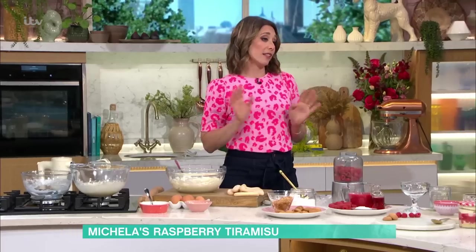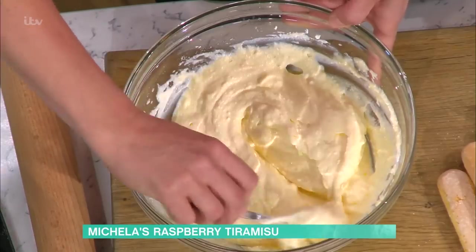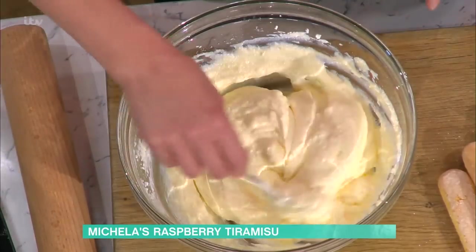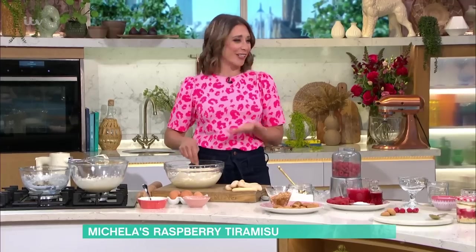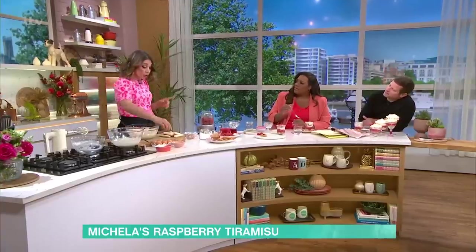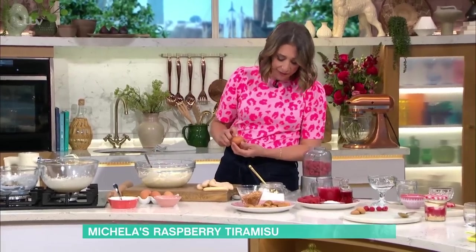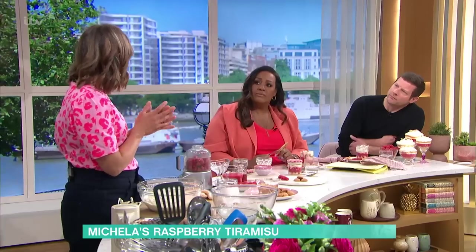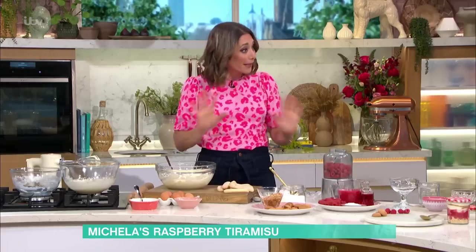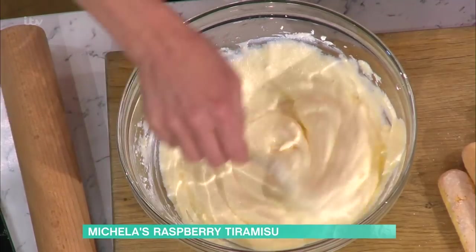It's definitely a better dessert the next day, so I would put it in the fridge just to settle. The other thing is it has got raw eggs in, which a lot of people are wary of. But if you don't know this — on eggs, can you see there's a lion stamp? If it's got the lion stamp on it, don't worry. They've been checked for salmonella, so you can have them raw completely. Even pregnant women could have them. Obviously if you get them from a farm, look for that lion.